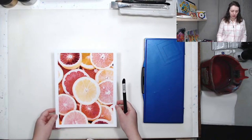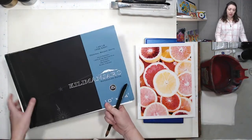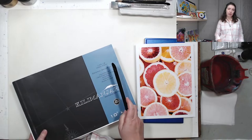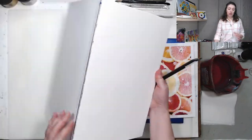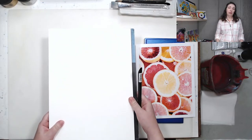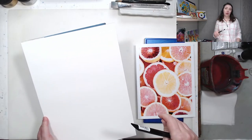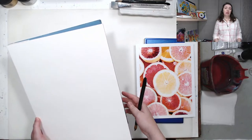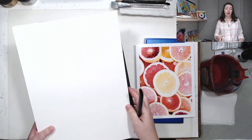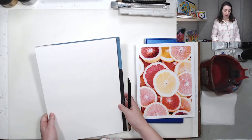Without further ado, let's get started. I'll be painting on cold press 100% cotton watercolor paper, 140 pounds / 300 grams. This is a block glued on all sides — basically the only way to keep 140-pound paper from buckling. If you use a pad, it will buckle; even in the block it will try to warp, but once it dries it stretches back out again. I'll show you thicker paper a little bit later so we can compare the two.